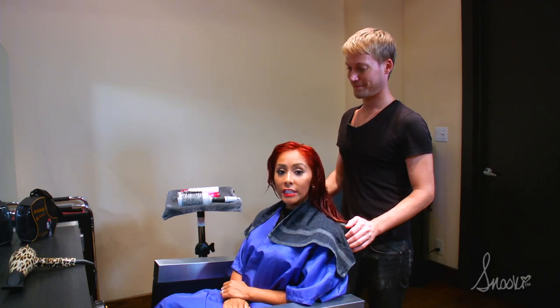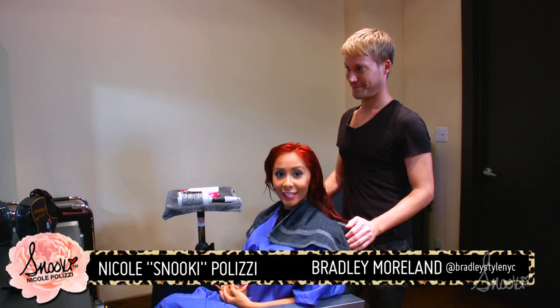Hey guys, welcome to Hair Trend Tuesday! This week we are going to teach you how to do the perfect blow-dry with extensions, and to show us is my amazing hairstylist Brad.